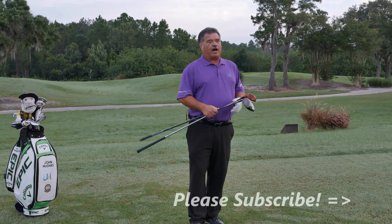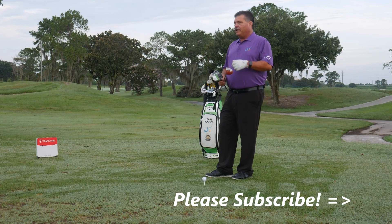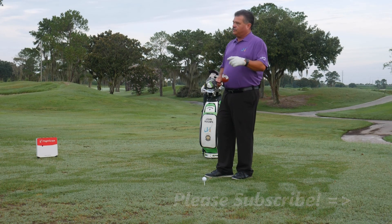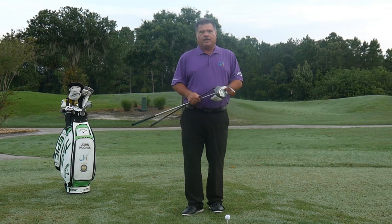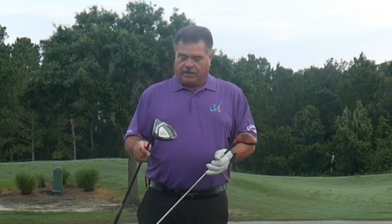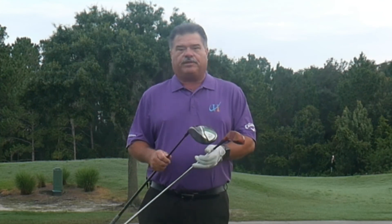We're creating a lot of forward push momentum — that's awesome. I want to thank the subscribers to this point for doing so. This driver is an old McGregor, custom made for a country club I used to work for and probably made in the late 1950s. And here's my latest Callaway, the Epic Speed.